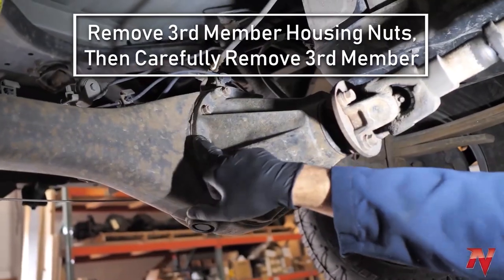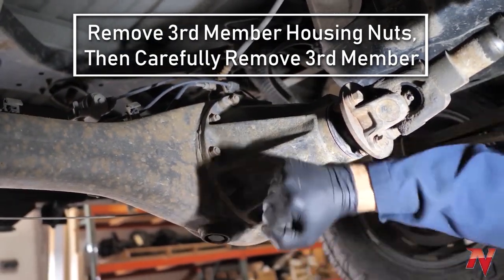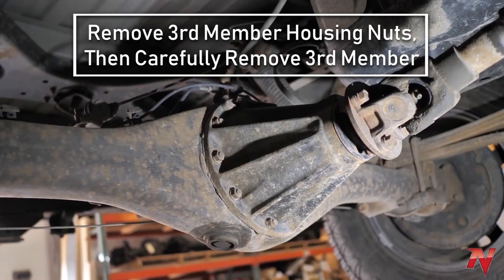Once you have the axles backed off far enough to get the third member out, take these nuts off — there are washers behind them — and then it should come out. Sometimes you may have to hit it with a dead blow hammer to break it loose, but once you break the seal it just pulls out, and all the fun stuff happens on the bench.